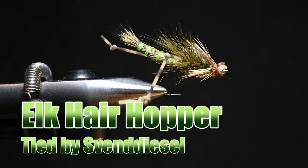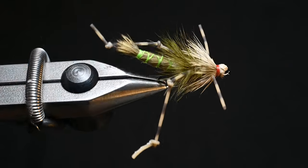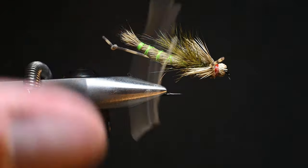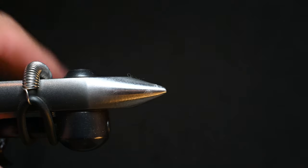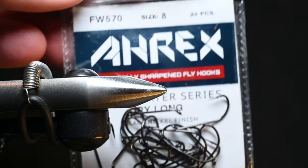What's up everybody? Sven Diesel here. We're going to be tying up an elk hair hopper. We use quite a bit of elk hair, a little bit of hackle, and some synthetic materials to make this hopper. It's a little bit durable and fun to tie, so we're going to learn some new tricks of the trade. There will be a few other videos you can reference because I didn't want this to be forever long. So let's go ahead and get started.